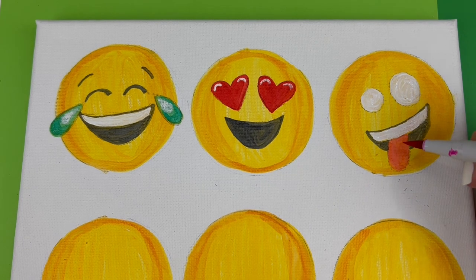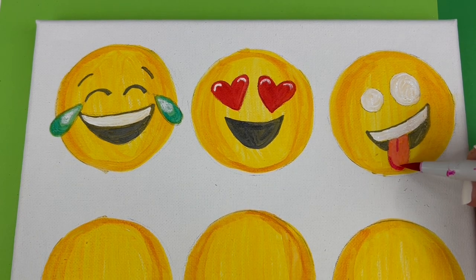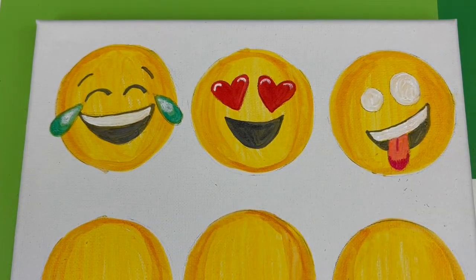Rather than being a solid shade of pink, the tongue has some detail to it. So I'm going to add a little line in the middle and color around the bottom of the tongue using a darker shade of pink — P755.